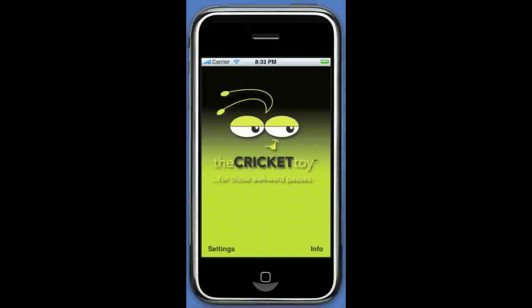The Cricket toy app is available in the app store on iTunes for only 99 cents. Just type 'the cricket toy', all one word. The 2.0 update of the app is being submitted to iTunes right now and should be available within the next one to two weeks. Anyone who purchases the app now will automatically receive the update for free as soon as it becomes available.